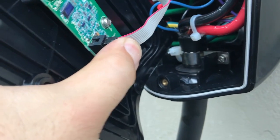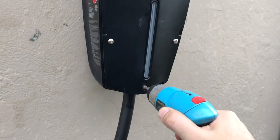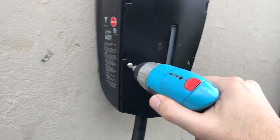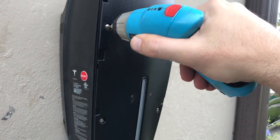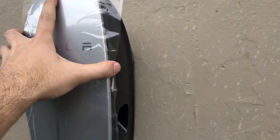Now reattach those torque screws — remember where you put them. I'm using a small driver for these because it's incapable of damaging anything, then I'll come back and tighten them by hand. Now the decorative top cover goes on.